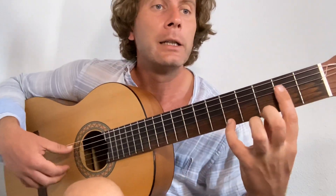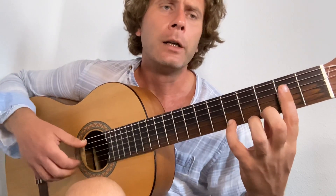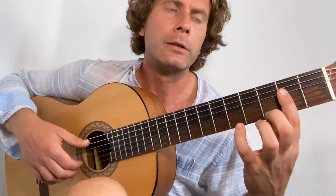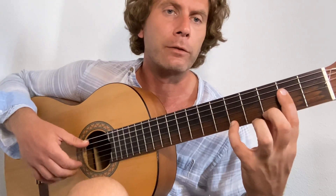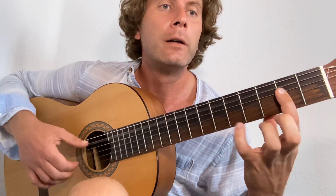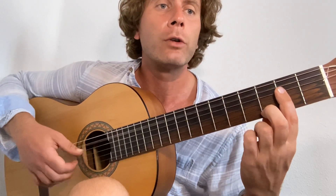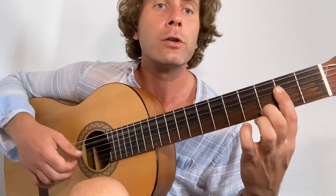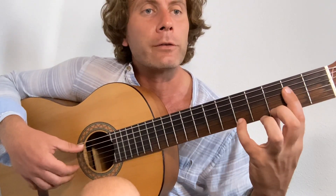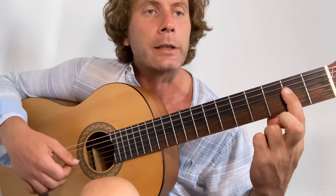Then I come back to the barre chord, and I'm going to do a slightly different little lick here. I start second finger on the third fret of the first string, fourth finger on the fifth fret of the first string. In the count: one, two, three, and four, one, two, and three, four. I'm just starting with the little finger on the five, lift and off, lift and the second finger off.